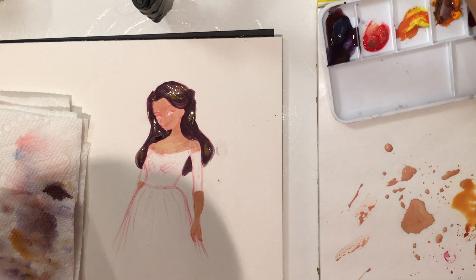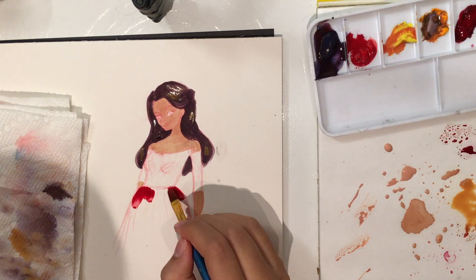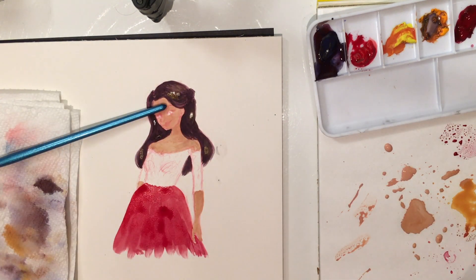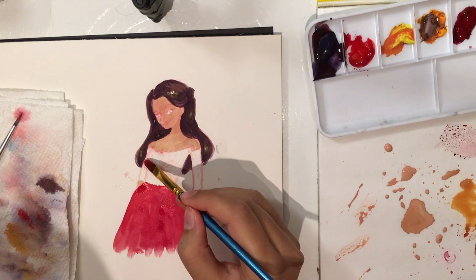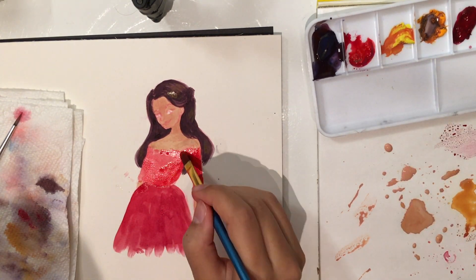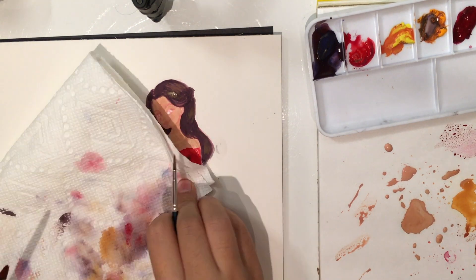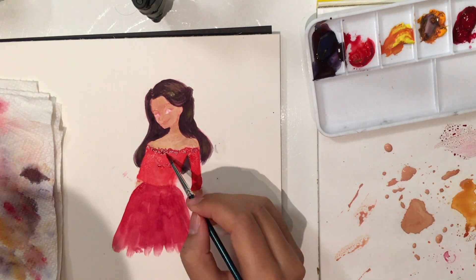I also liked the cold press paper I used yesterday, so we'll see. I'm using Reed's gouache, which is super cheap, and some random brushes. I think the one I'm using right now is a super cheap one from Amazon — it came in a pack of like 20 million of them.